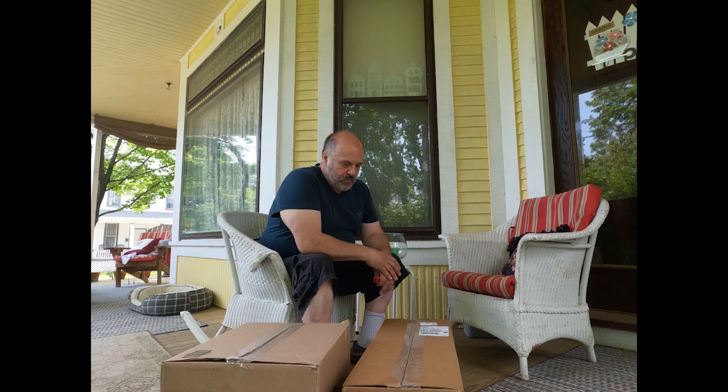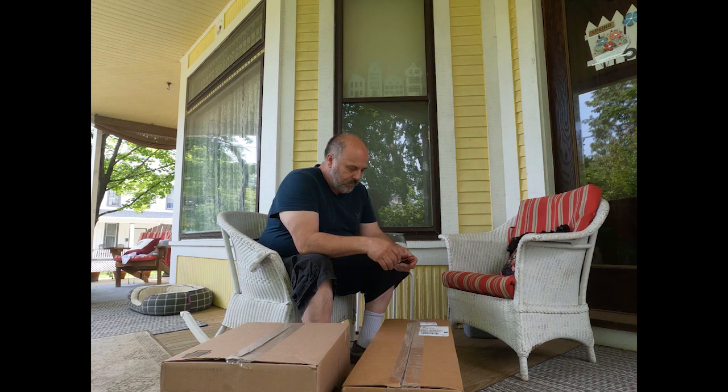Good morning! Today I'm doing an unboxing video from Eastwood. I had a lot of people suggest this equipment, so I'm gonna open this up and show you what our first load from Eastwood is going to contain. Here we go.